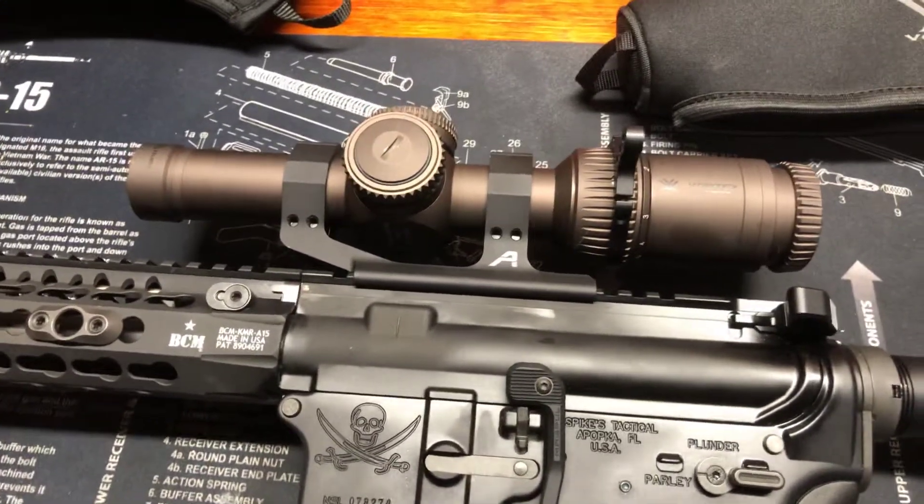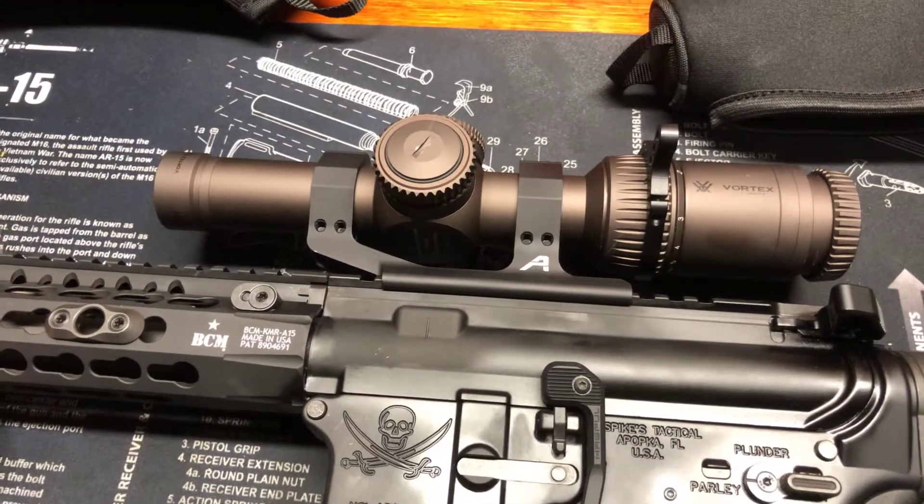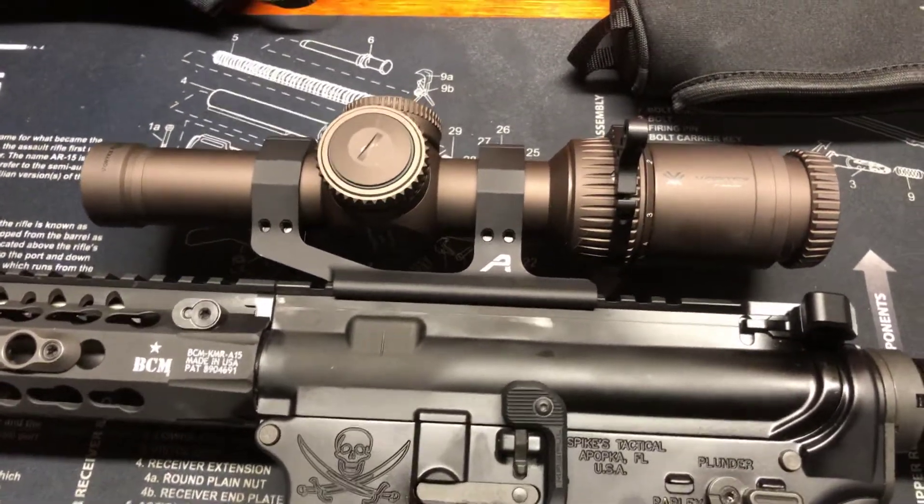Evening, boys and girls. Gadget Dad here. I want to do just a quick fitting guide, not really a product review.